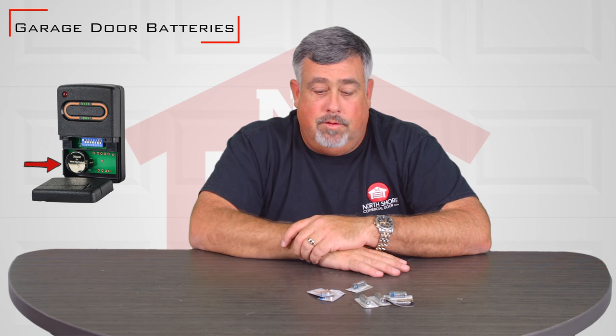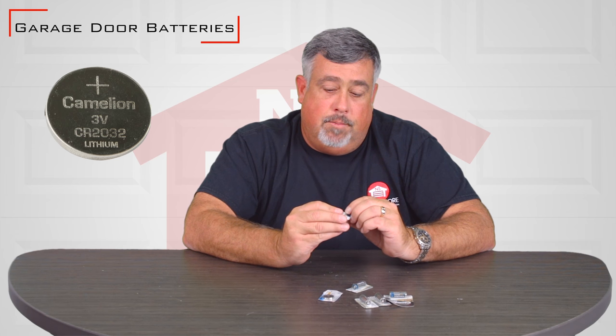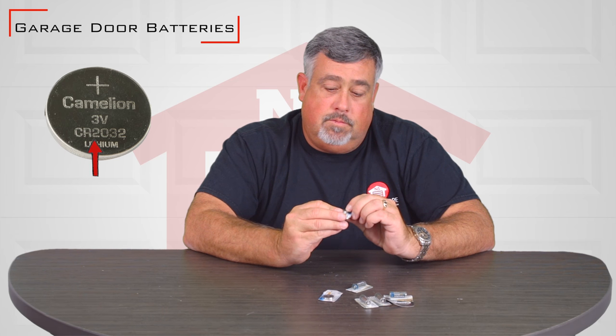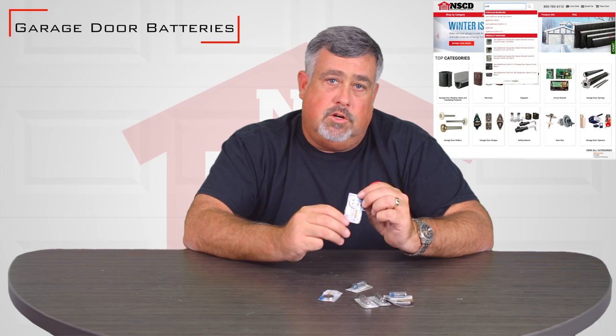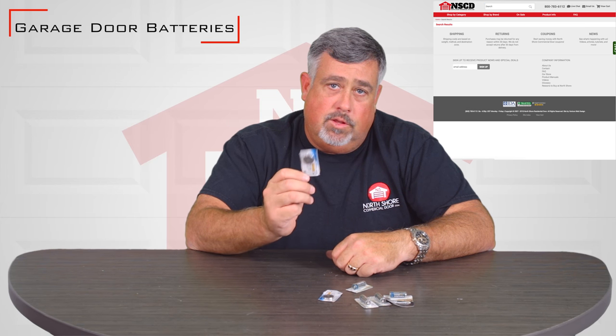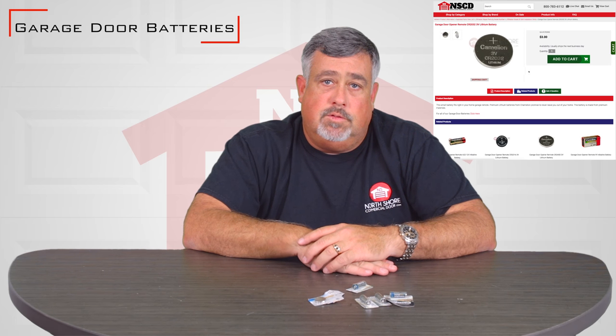The easiest way to tell what you need is to simply open up your old remote, pull the battery out, and take a look at it. The coin style batteries all have a number stamped in them — this is a CR2032. If you go to our website and type that number into the search box, these are going to come up, making it easy to reorder them and get your garage door remotes up and working.